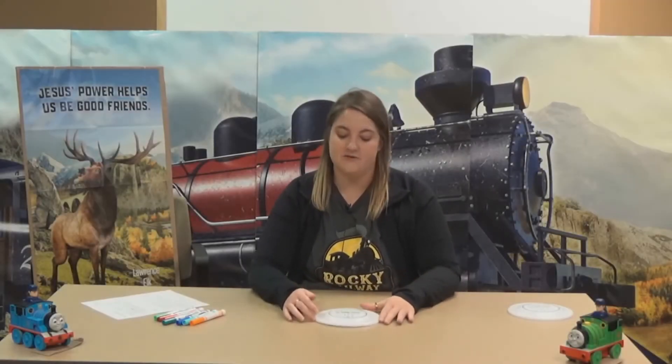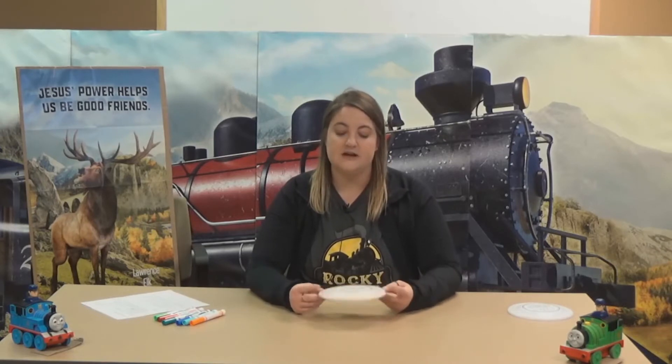Hi, welcome to day five of Crafts for Everyone. These are crafts you'll find in your VBS bag, and there's enough to do for the elementary and preschool kids in your home participating in VBS this week. I'm Jenna Schmidt, and I've been helping you do crafts all week — this is our final day.